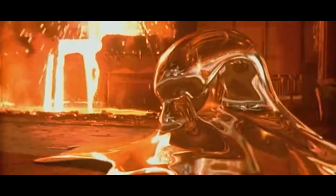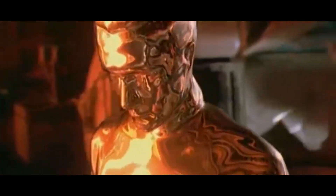Terminator Dark Fate is now in theaters. While we're still 10 years ahead of 2029, which is when Skynet sent the Terminators back in time, how far are we from creating actual robots that can change in shape? In this video, we're going to talk about liquid metal terminators and the real science behind it.